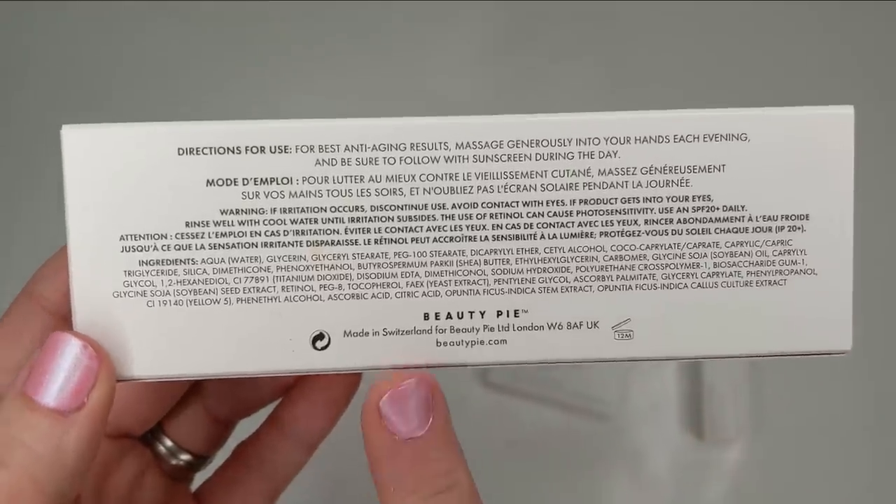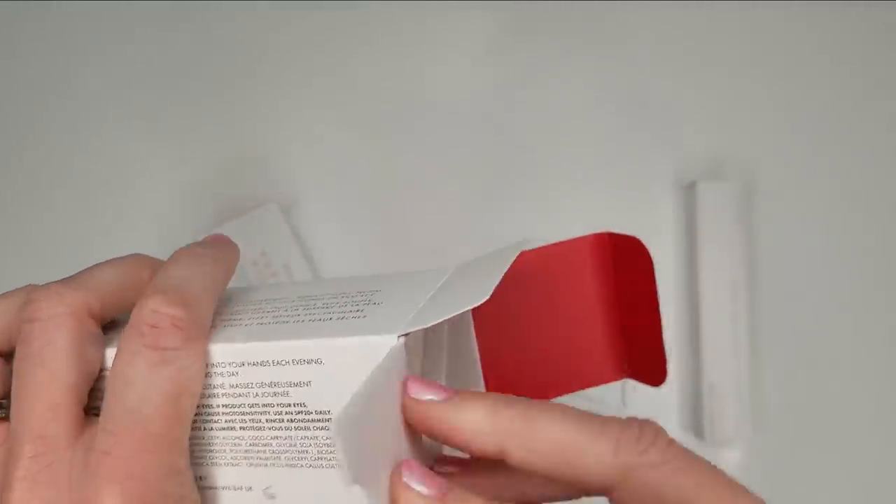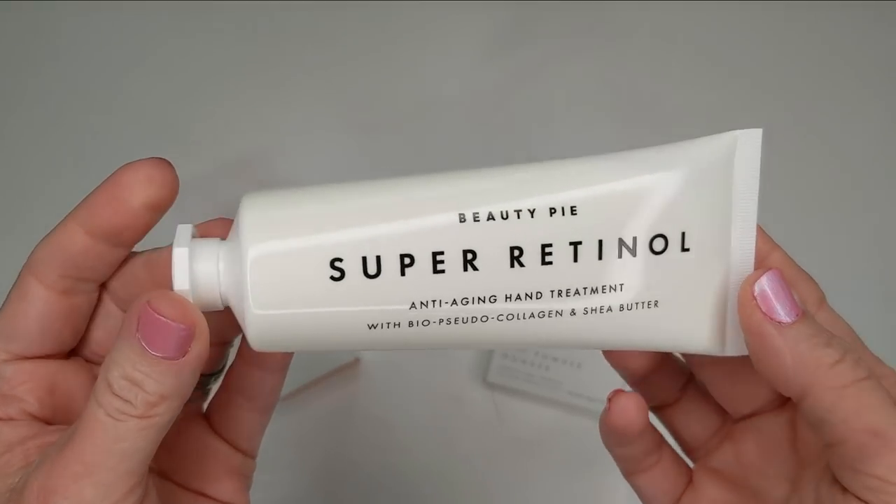This one is made in Switzerland, so let's open it up and take a quick look. I did just put hand cream on before the video, but I'll put a little bit more. Here's a look at the tube.